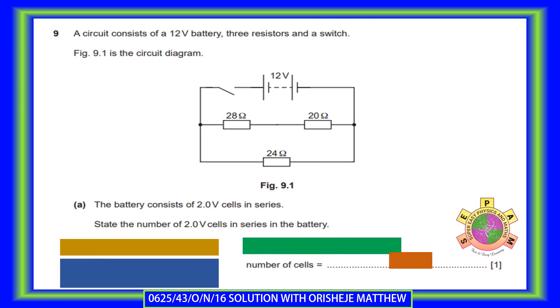A circuit consists of a 12-volt battery, 3 resistors, and a switch. In this circuit diagram, you have the 24-ohm resistor connected in parallel with the 28-ohm resistor and the 20-ohm resistor, which are connected in series. The battery consists of 2-volt cells in series.